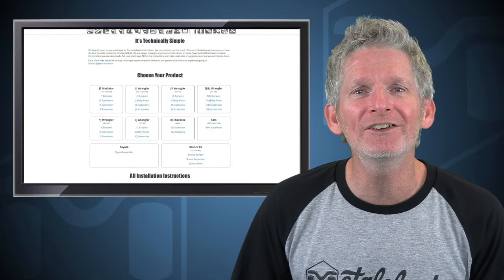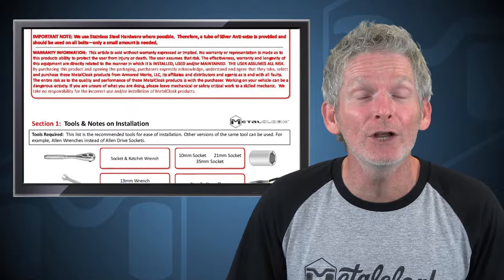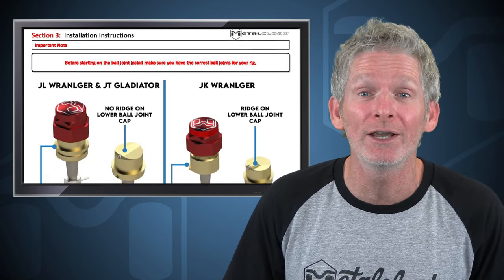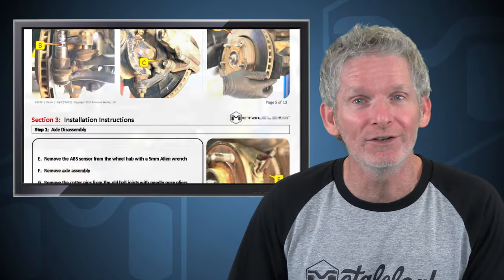Before we do the installation, let's head over to MetalCloakInstructions.com and print out the instructions and read through them completely. Once we understand what we're getting into and we are certain that we have all the necessary skills and tools, only then should we start on the installation. Now let's go down to the shop and get started.